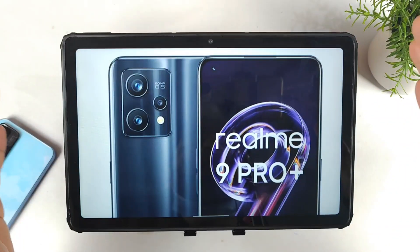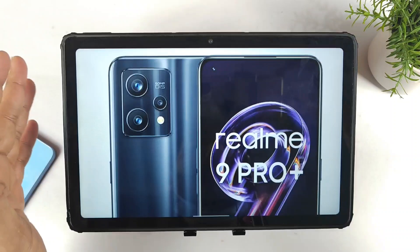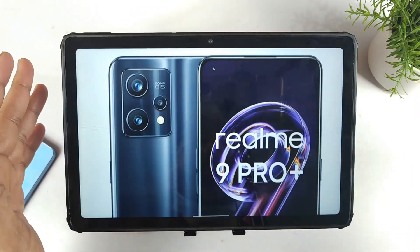Very soon Realme will be launching the Realme 9 series. Recently Realme did launch the Realme 9 and 9i, so very soon we may be able to see the Realme 9 Pro and Pro Plus as well.